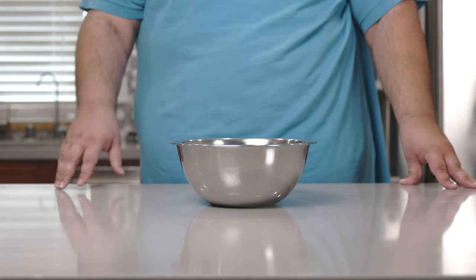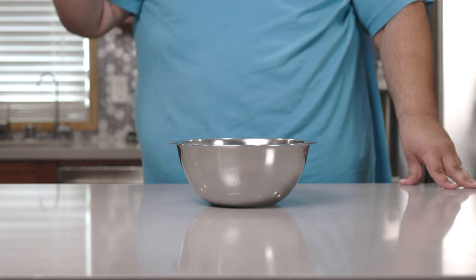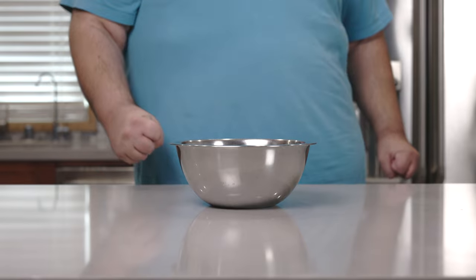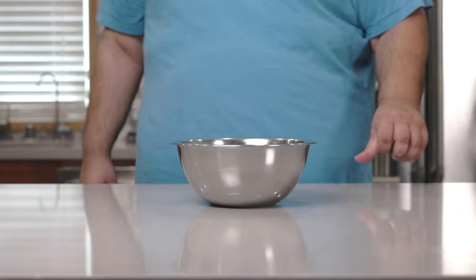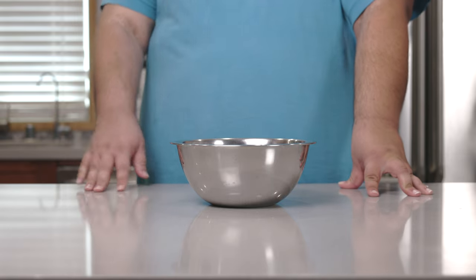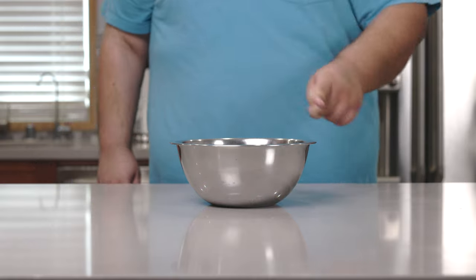Before we take care of the wings, let's take care of another equally important component: the dipping sauce. We can either go with ranch or blue cheese, but these are Cajun wings, so we're going to go with a Cajun sauce — specifically remoulade sauce. Here's how you construct it.